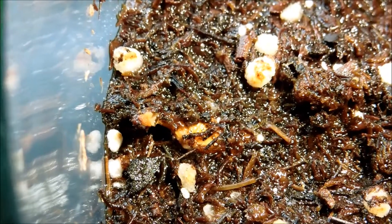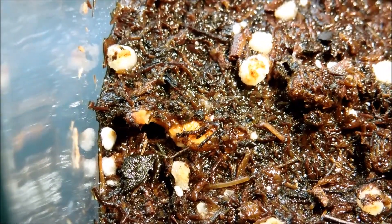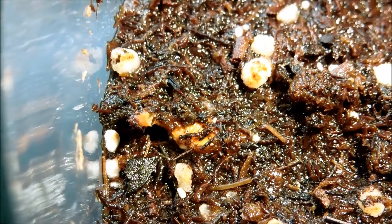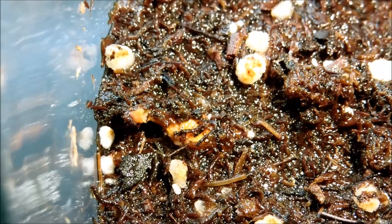Here's another curiosity — it seems to be a somewhat submerged seed and it has something coming out of it. That could grow into a plant; I'm not sure.